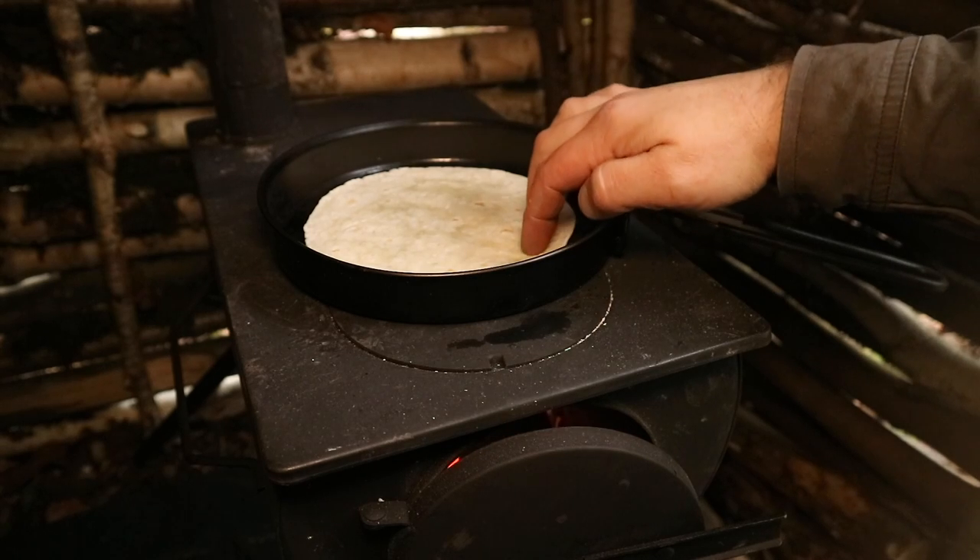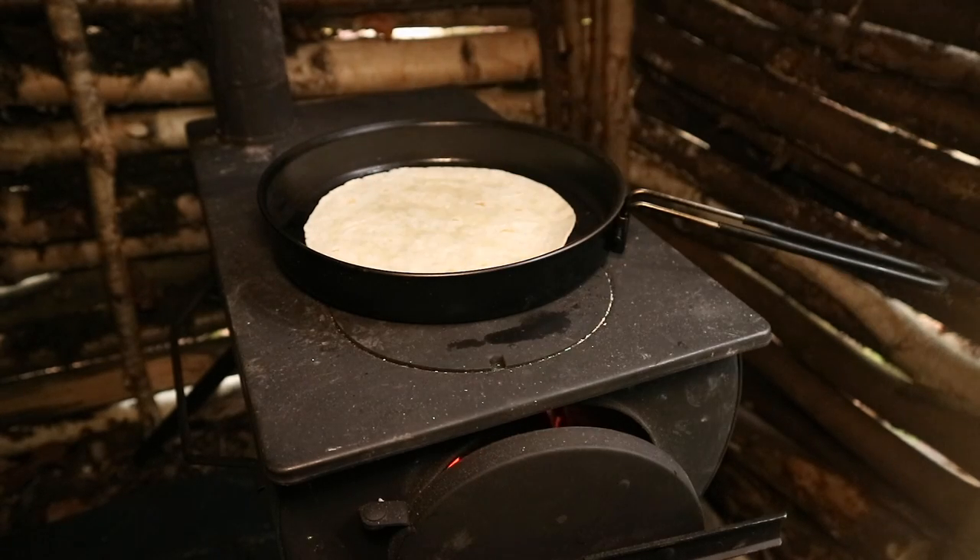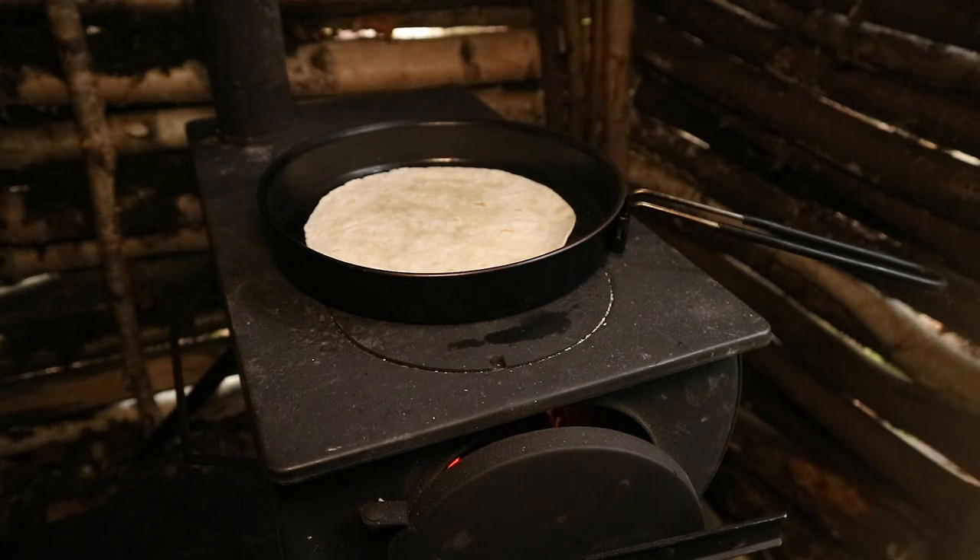Just going to lightly toast off these small tortillas before I start anything else.